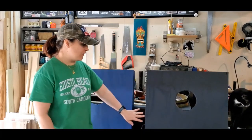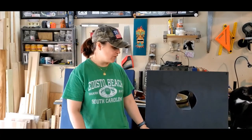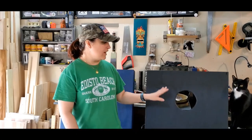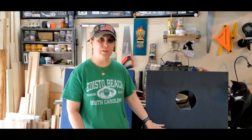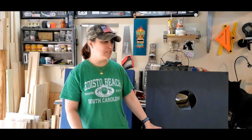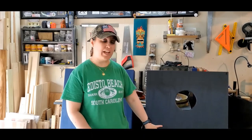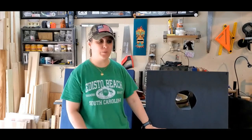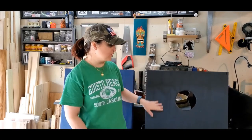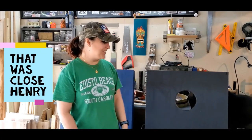Hey everyone, welcome back to the channel. Today we are going to be finishing off these cornhole boards. I've finally nailed down a decision on how I'm going to decorate them. This is going to be the pirate board, and I'm not going to do Blackbeard this time — I'm going to do Calico Jack, since he's another famous Charleston pirate. I'm going to do a Calico Jack black type of design with some words at the bottom and maybe some design around the hole.